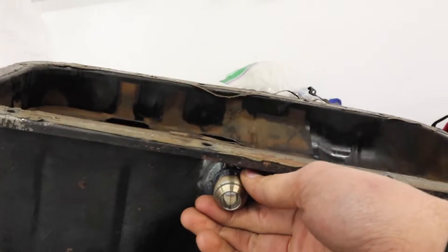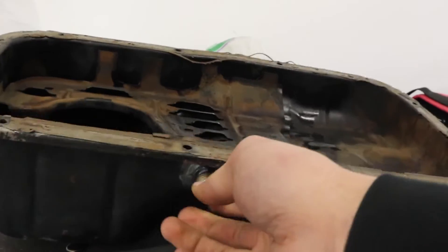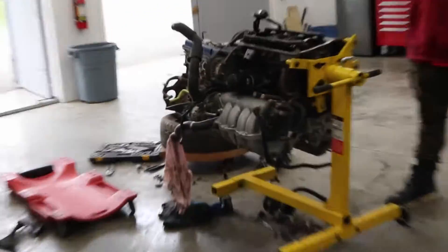We also welded a bung on the oil pan - this is for the oil return. We're gonna get all this stuff mounted on the KA.